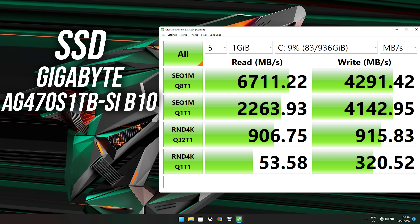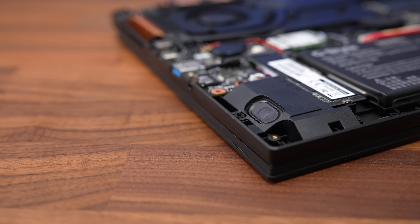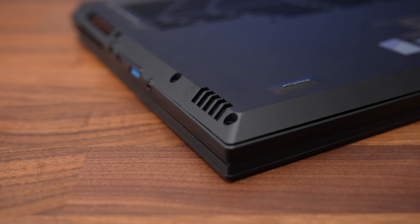Both M.2 slots offer PCIe Gen 4 storage support, and the installed 1TB SSD was performing quite well. The upgradeability score is the same as many others, including the non-X Aorus 17, as there's quite a bit we can upgrade. As always I removed half a point for the uncommon TR6 screws, but the tools linked in the description have no problem with this. The speakers are found underneath towards the front on the left and right sides. They get fairly loud, but I didn't think they sounded great — below average compared to others with basically no bass while sounding tinny.